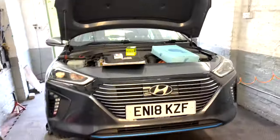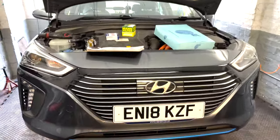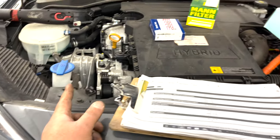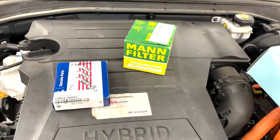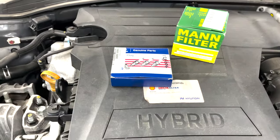Hello everyone, welcome back to the channel - it's been a while. Today we have a Hyundai Ioniq to service. We're doing the spark plugs, possibly the HSG belt (hybrid starter generator belt), but that's unfortunately on back order at the minute. So we have a Blueprint air filter, a Mann oil filter (the screw-on one), and some genuine spark plugs.